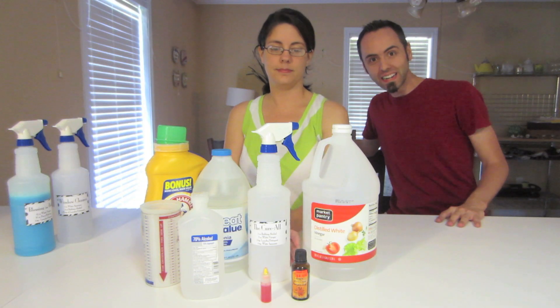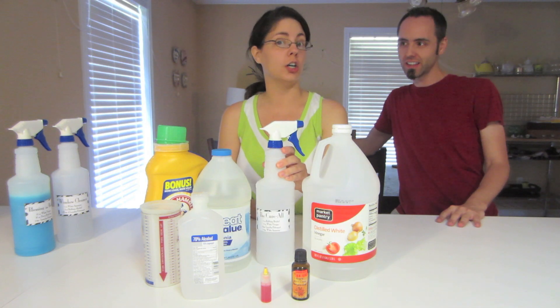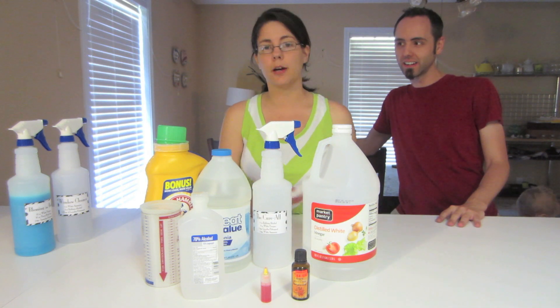Now for the third homemade cleaner — this is a multi-purpose, multi-surface cleaner. It's called the cure-all, which you would use to clean your countertops.